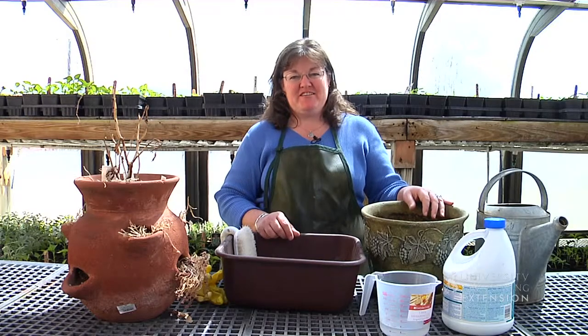We all have the temptation to buy new containers each year for our garden season, but if you have containers left over from previous seasons or containers that you had used out in the garden last year, you can scrub them up and clean them so that they're sanitized and sterile to use for the coming growing season.